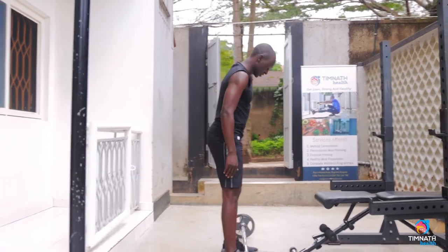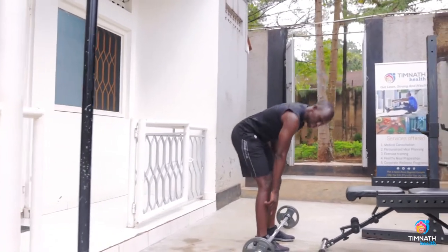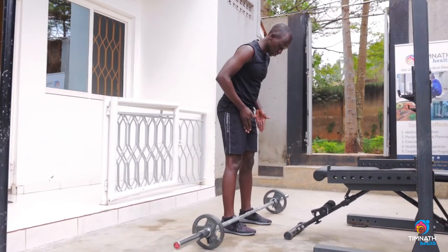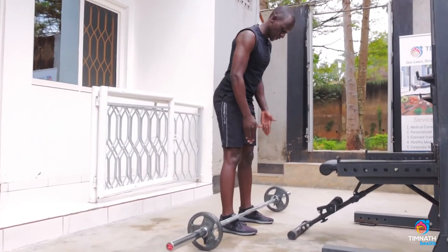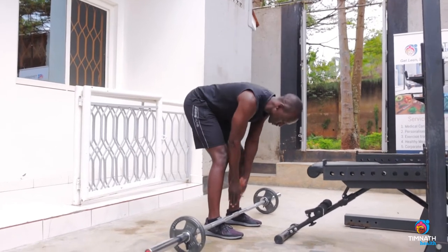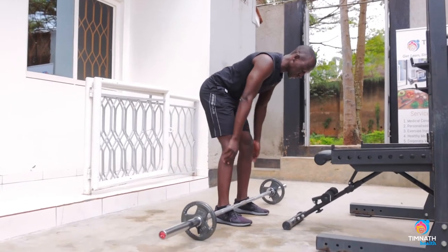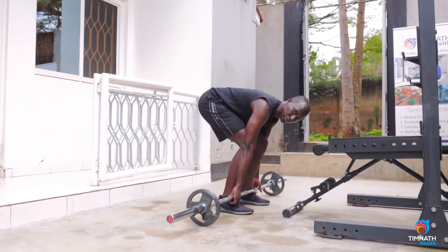Deadlift position: get your shins about one inch from the bar and equidistant, about shoulder width distance — as you can see — and then about one inch from the bar, equidistant. You can use an alternate grip if you want.